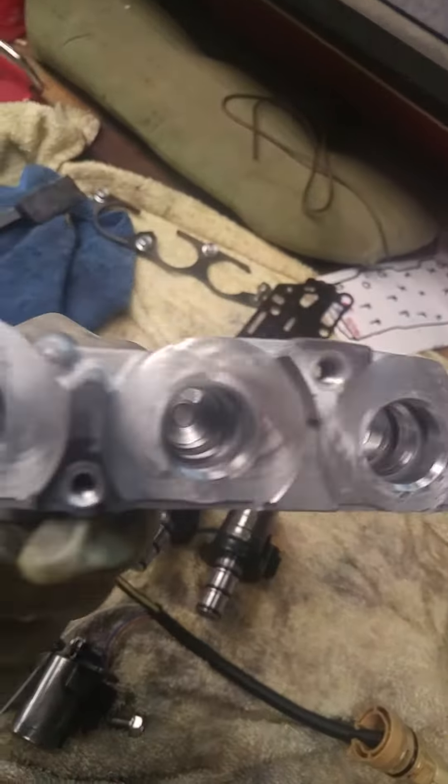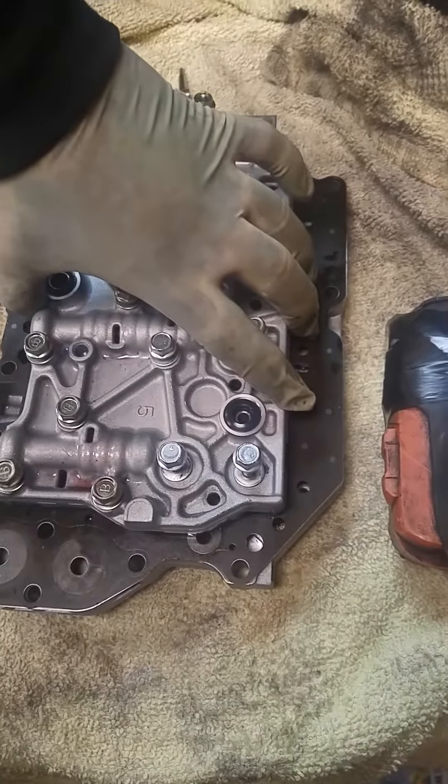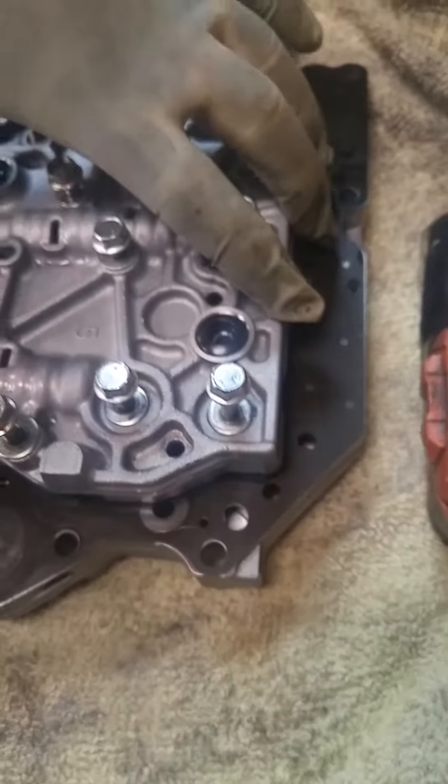We're just gonna get this cleaned up — should have this done in about an hour or two. We've already gone ahead and separated the plates so you can get inside and see what's going on.